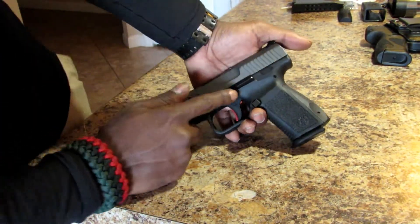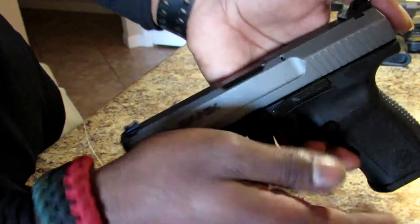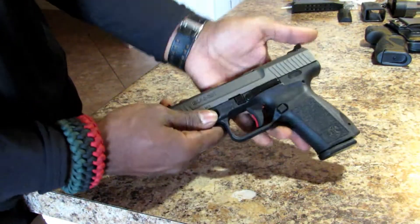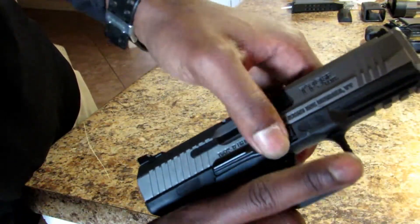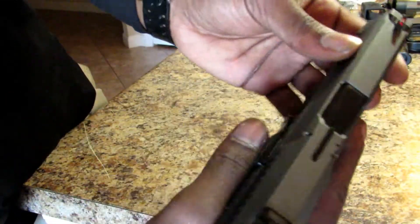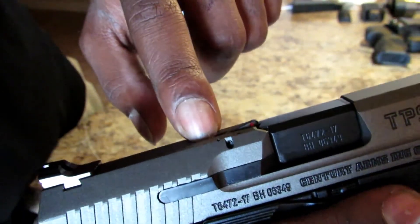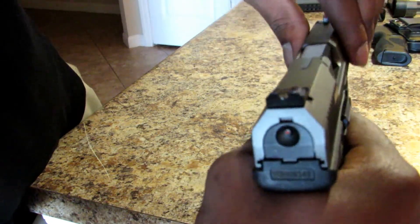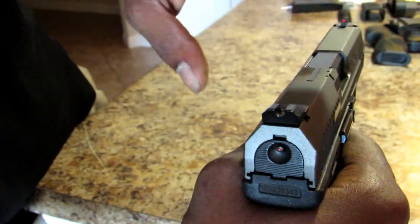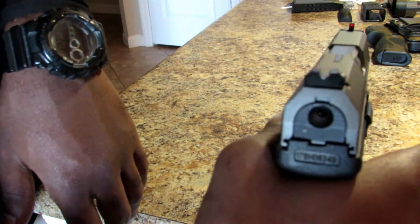It has an extended slide release — it's a little longer than the Glock but still stays close to the pistol and doesn't stick out much. You have your takedown tabs on both sides. There is a loaded chamber indicator that sticks out when you have a round loaded. It also has a cocking indicator — you can see that little dot appear and disappear. It lets you know the pistol is cocked and ready to fire, not necessarily that it's loaded, and it disappears when you pull the trigger.